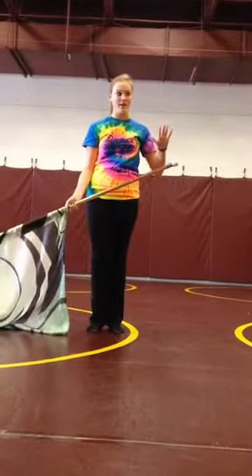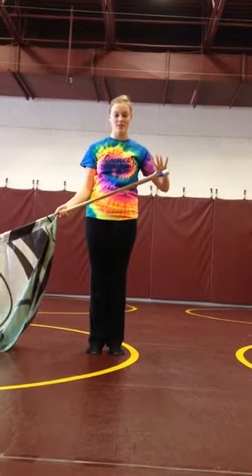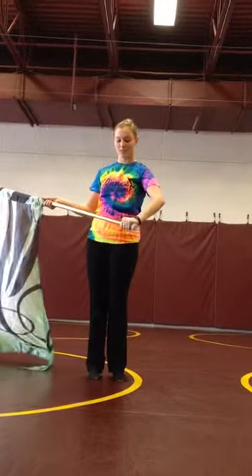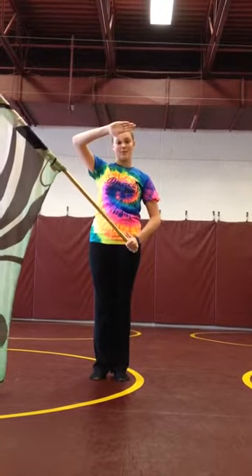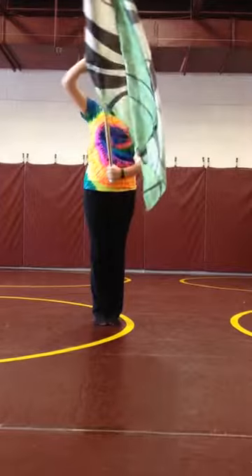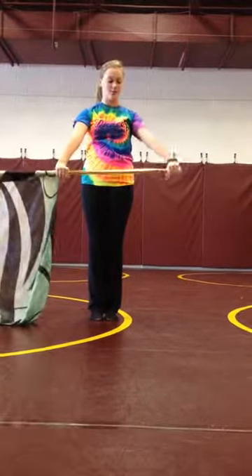For butterflies, you're going to start in right shoulder arms, but your hands are going to be positioned like you're going to do a push toss. Your left hand just grabs the bottom stopper, your thumb's pointing up. Your right hand is going to turn upside down so your thumb is pointing down the hole. So if you were to hold that one in front of you, it would just be your knuckles up.